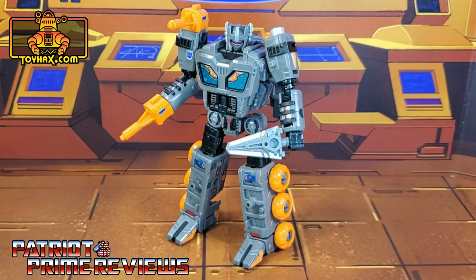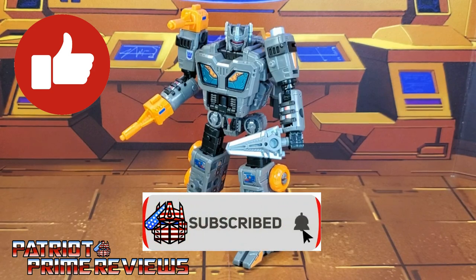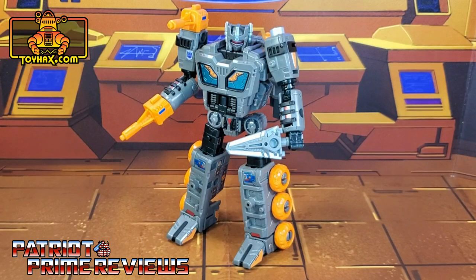The ToyHacks decal set for Earthrise Fast Track has got to be one of my favorites so far this year. I really like what these simple little decals have done for this figure — he absolutely pops now. They made a great looking figure look 100 times better. Not to mention, the spaceship mode is just ingenious and adds so much more playability. If you enjoyed the video, don't forget to like, subscribe, and click that bell icon to get notified when I upload new reviews.